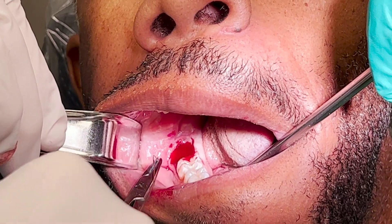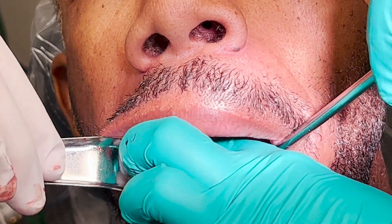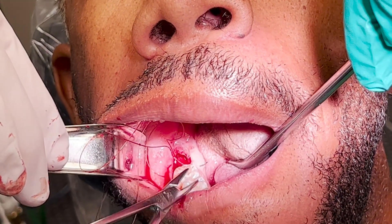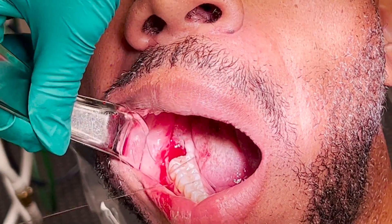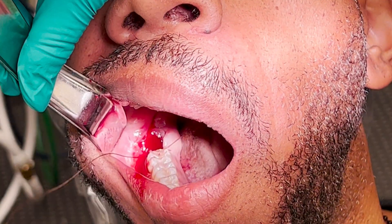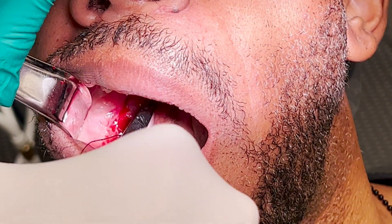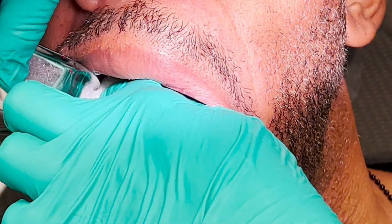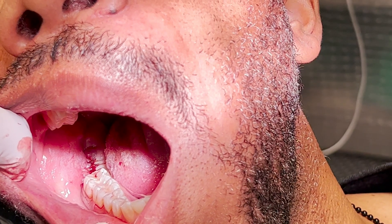After holding firm pressure, I close the site primarily using interrupted sutures. Here is the final closure — it's watertight and hemostatic.